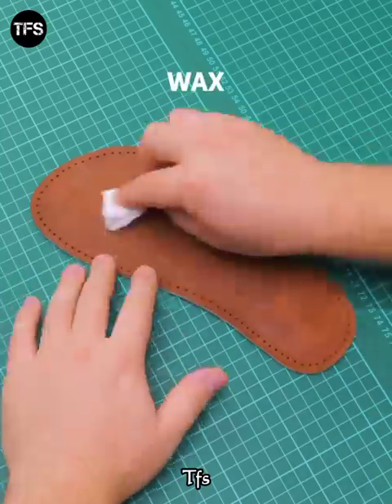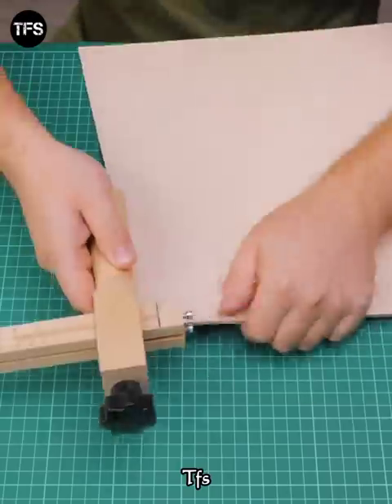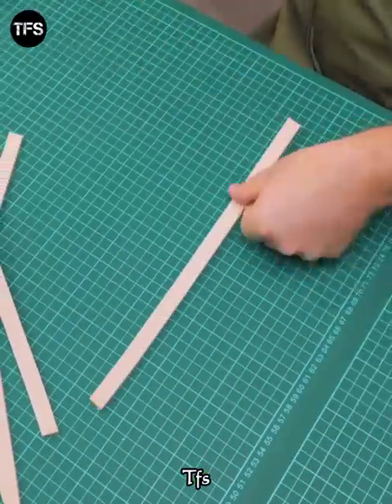Add the cloth back to the back and put the wax on top of the white. Put the cloth on top of the side. It is cut in the black halfway.